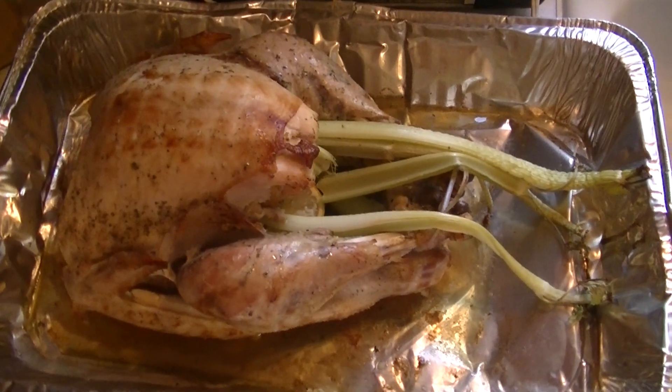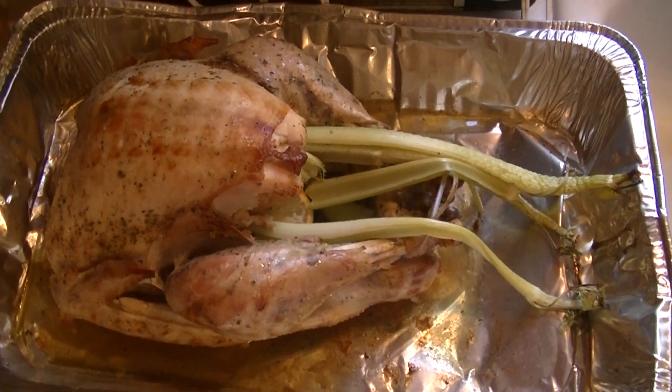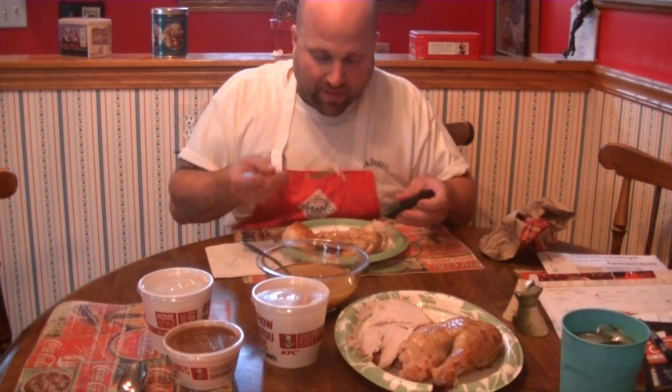And here's your turkey all set, done, and ready to eat! We have all the fixings — gravy, and we even have corn and mashed potatoes from KFC! You can't go wrong — it's cheap, it's already made, and nobody's gonna know the difference! Let's taste this turkey. Mmm! I can't tell whether that's a cheap pre-cooked turkey or not! So on these holidays, I hope this helps you out for all you cheapskates out there. Stay tuned for more recipes!